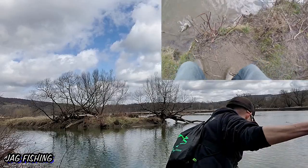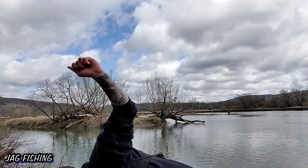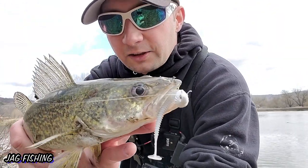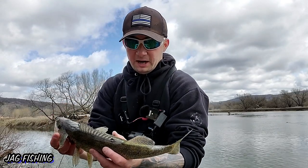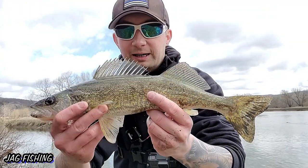There we go — yet another one on the Kytex, right top of the mouth. Not nothing huge but that's a good size walleye right there — a good eater fish.